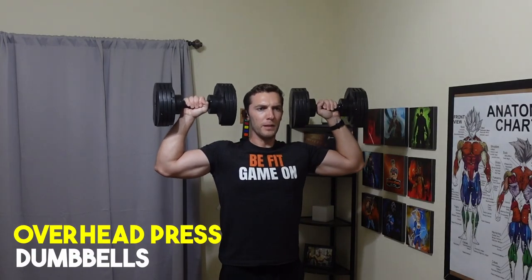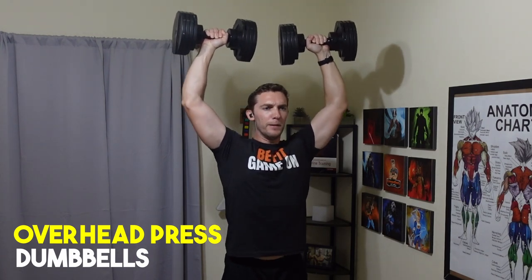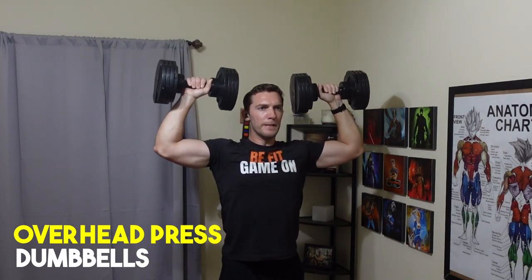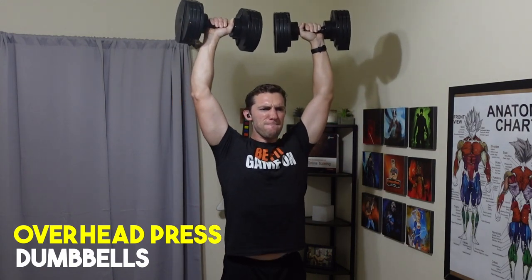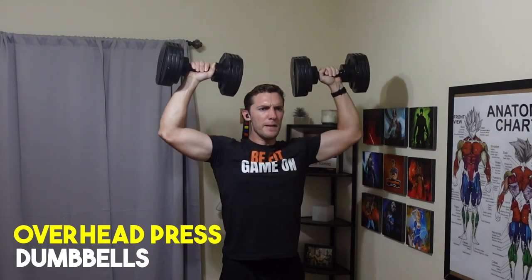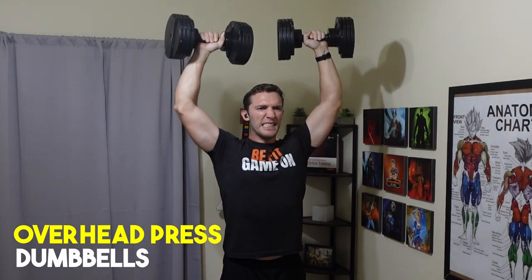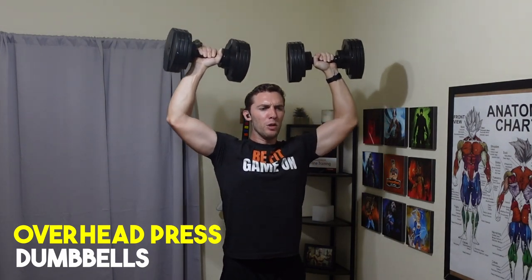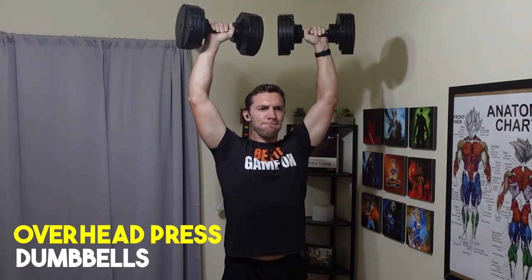Exercise number three is the overhead press. The primary target is the shoulders — mainly the front and mid delt, with the posterior delt involved as well. The secondary muscles worked are the triceps as you extend up overhead and bring it back down to your chin or upper chest level.